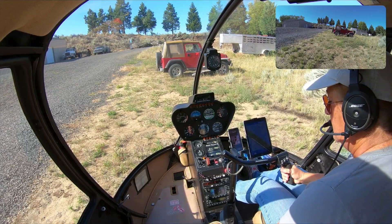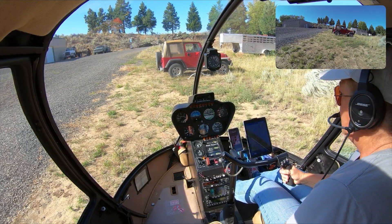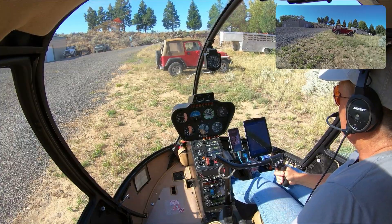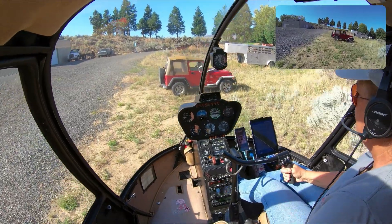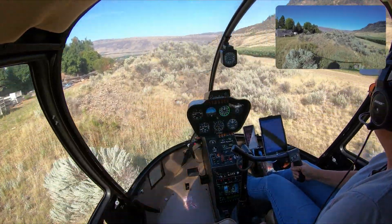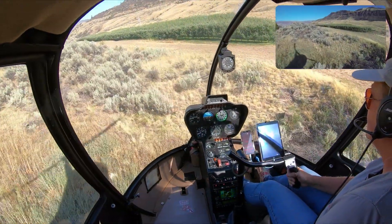I'm going to start by getting out of here. I'm pulling up on the collective slowly, getting light on the skids. I'm off the ground. Now I'm going to use the right pedal to turn to the right — that's called a pedal turn. And left pedal to make that stop.